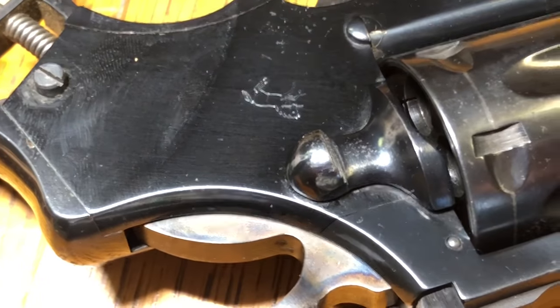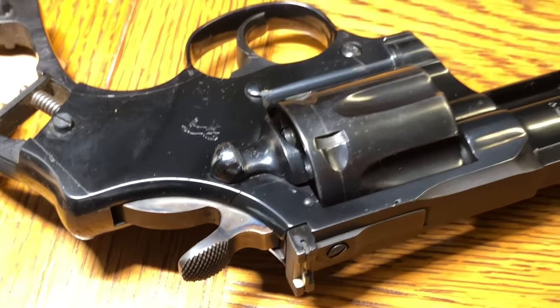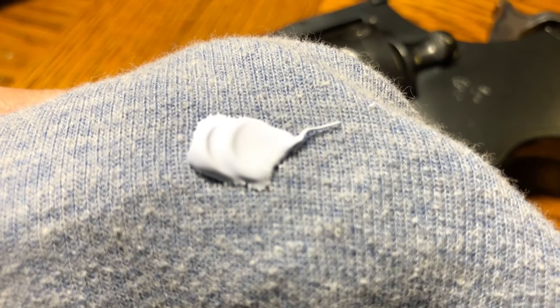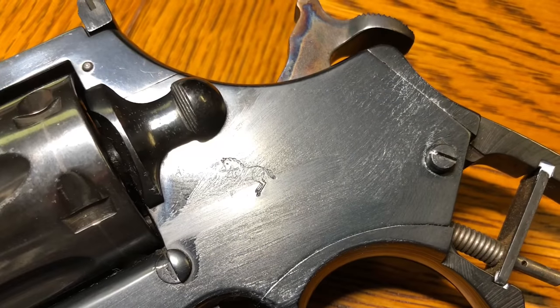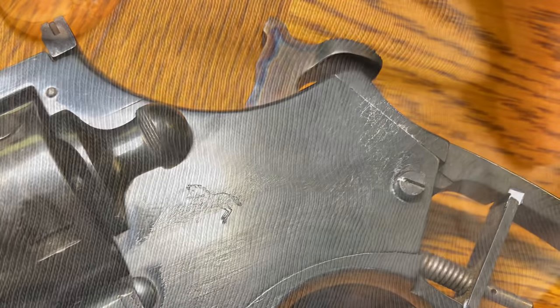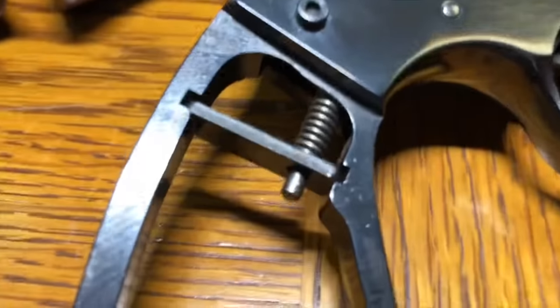Whoever has taken this down in the past hasn't really cared too much about the finish. I'm interested in protecting this gun in the condition it is in. It also suggests at some point we need to take the side plates off. You can see here — you just need a little dab on a cloth, apply it, and before it dries you're supposed to buff it out with a cloth or microfiber. You can see from doing that I'm picking up some rust, which means this stuff is doing its job.